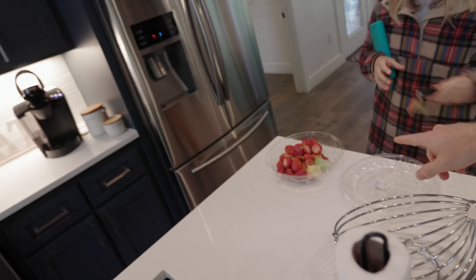My wife has to go grocery shopping, so she's heading out. We're eating out tonight for our anniversary, but we need groceries for breakfast. This is all we've got right now — we got strawberries. That's it.